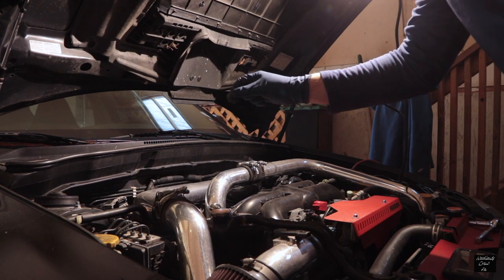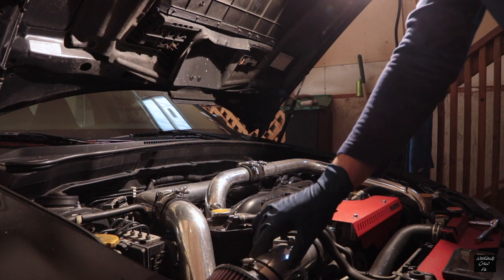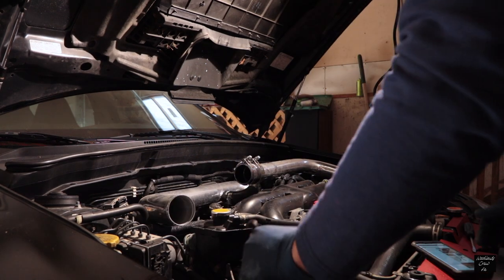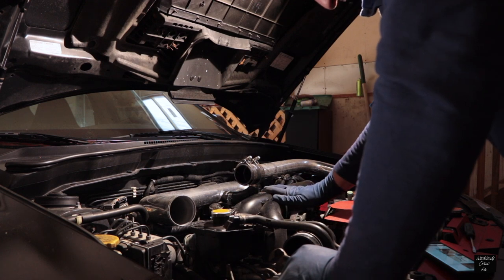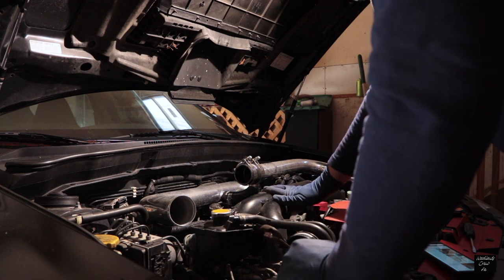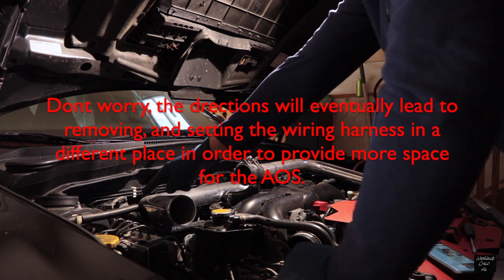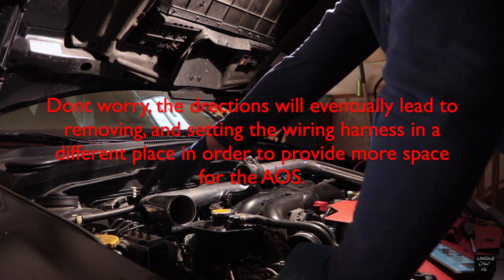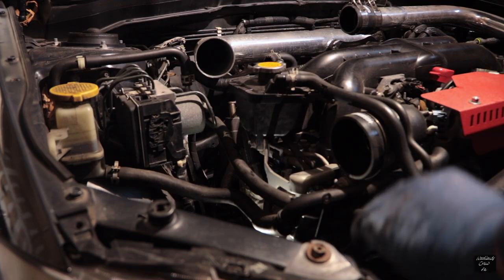I just need to make sure there's enough room for the separator over here, because that's where it sits. Reading the directions now, I've got to start moving hoses. It seems like a pretty complicated process if you're not too knowledgeable. It's supposed to mount right over here, but there's a big fat wiring harness right there, so hopefully the directions will tell me how to get around it.